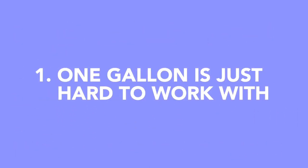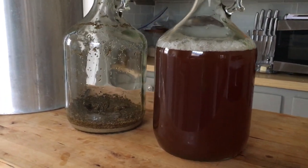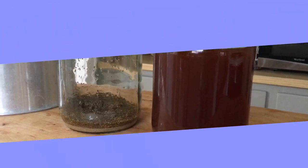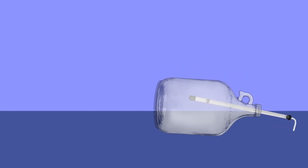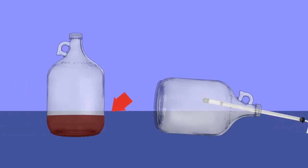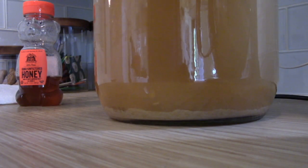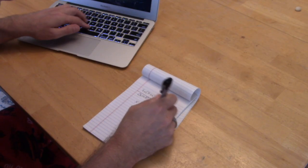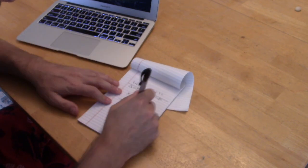One gallon is just hard to work with. Don't get me wrong, we do micro-batches as recipe experiments from time to time. The most significant issues have been the jug tipping over during racking due to the weight of the racking system, the loss of a significant portion of product when racking off the lees, and sometimes just finding a place where the jug with a bubbler airlock on top can even fit. A lot of times they don't even fit under the cabinets in a kitchen. And then there's the math to do recipe conversions to pare them down from five gallons to one gallon.